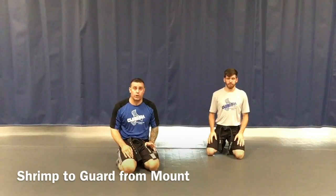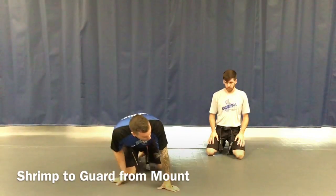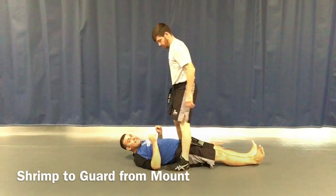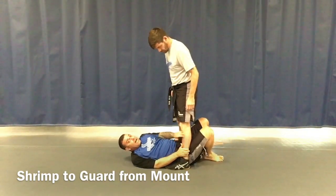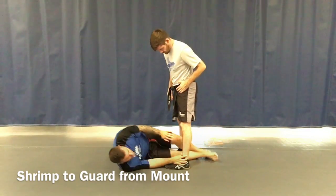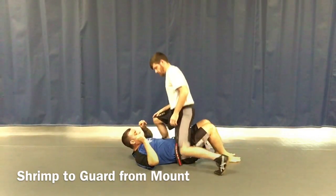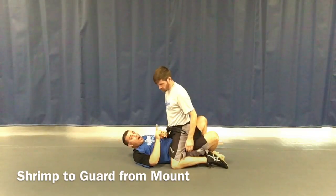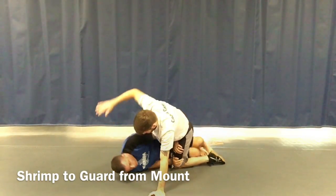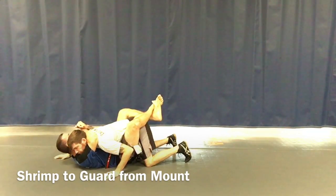We're using the shrimp technique as an escape from two positions. The first is the mount. I lay down — coach stands over the top of me squeezing my hips. I bring my knees in nice and tight, in prayer position. Two hands go to the leg, I turn on my side, dig my feet into the mat, wiggle my feet out — one, center up, two — and my feet are out. That's phase one. Phase two: he drops to his knees. I put my hands on his leg, bump him so his hand posts, wiggle my butt all the way out.